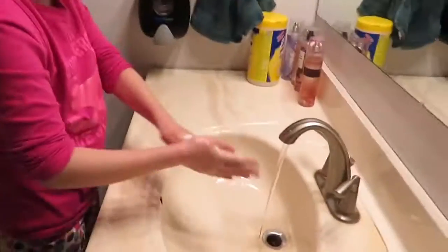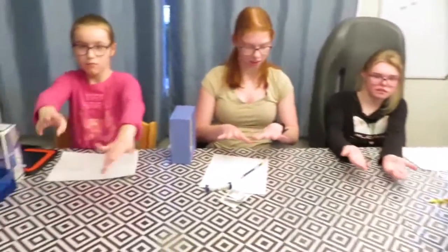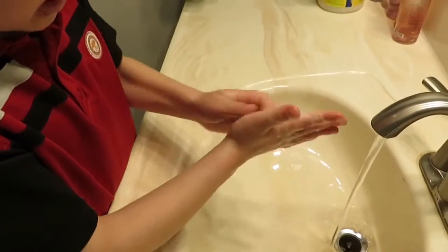I want you all to go and wash your hands and then come back here. Everyone had a chance to wash their hands. Let's see how well you did. Lights out. Jacob, do your hands look clean? Do you see any white? Yes — that's where you didn't wash. Those are all the fake germs that didn't come off. Look at yours, Savannah — all around your nails. Cheyenne did a good job. Obviously you didn't do a very good job last time.